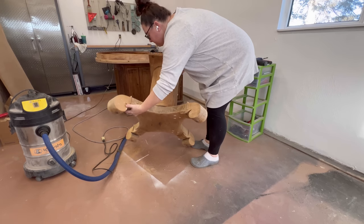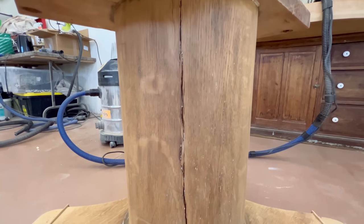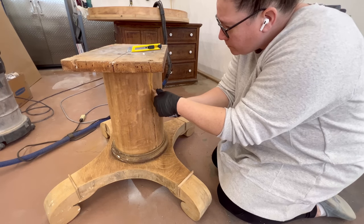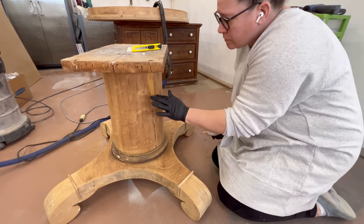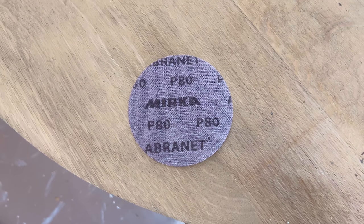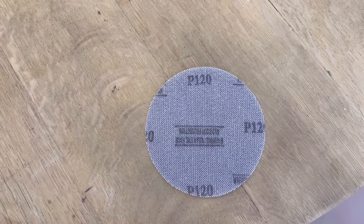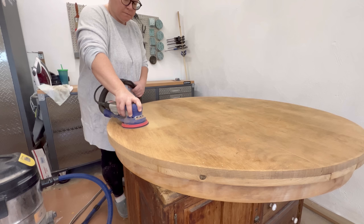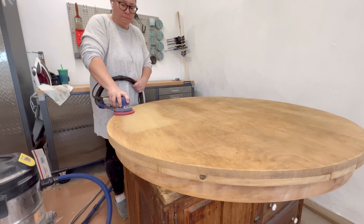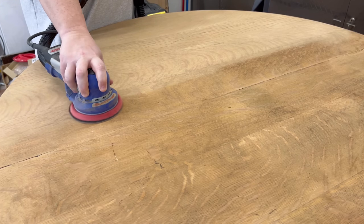With that repaired I was ready to move on to filling the cracks in the pedestal with some oak-colored wood filler. While that dried I started the process of my finish sanding. Since I'd done my initial paint removal sand with 80-grit on a few spots and 120-grit on the rest, I needed to sand those 80-grit spots with the finer 120-grit to start smoothing things out, and I did a bit more of a thorough sand with the 120-grit on the tabletop as well.